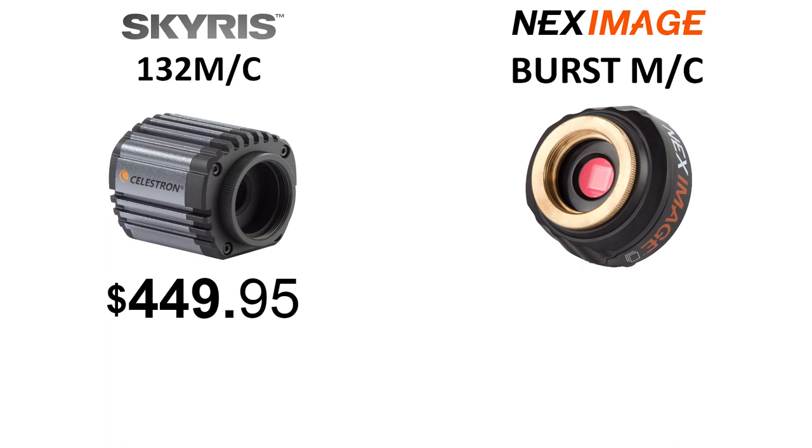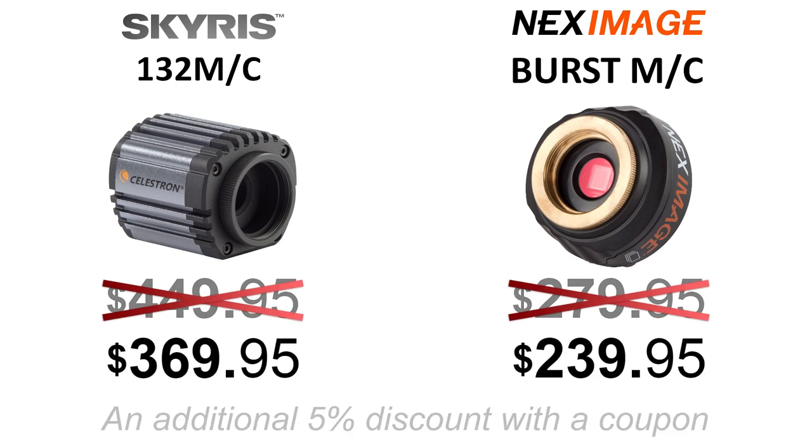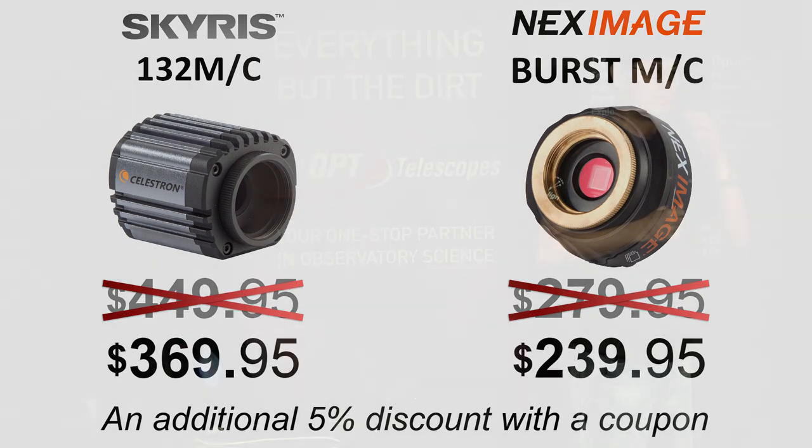The pricing for the cameras: $449 for the Skyris, $279 for the Next Image Burst. If you buy the camera now, there's a 10% discount, plus if you use your coupon, an additional 5% discount. Thank you so much for watching.